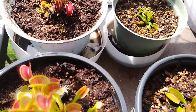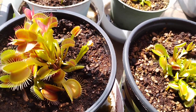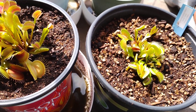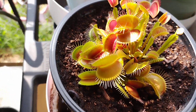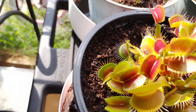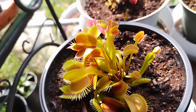On the left is the grow light King Henry, and on the right is the one I brought outside. You can even see the King Henry right there has a little deformed trap.